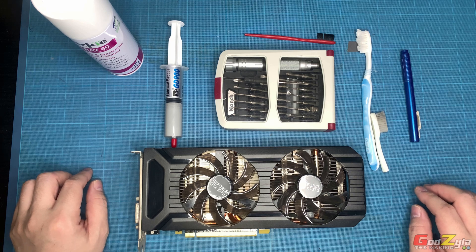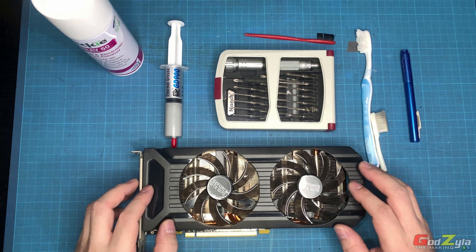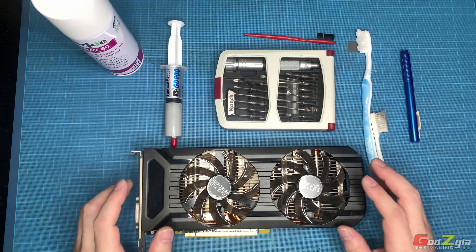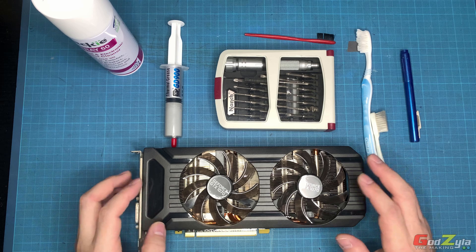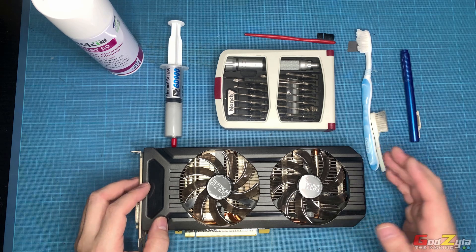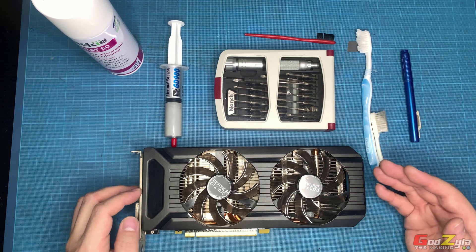Good day everyone, welcome back to my channel. I have a GTX 1070 graphics card that claims to be damaged. The main purpose of this demonstration is to show you in depth how I actually revive and clean this card.